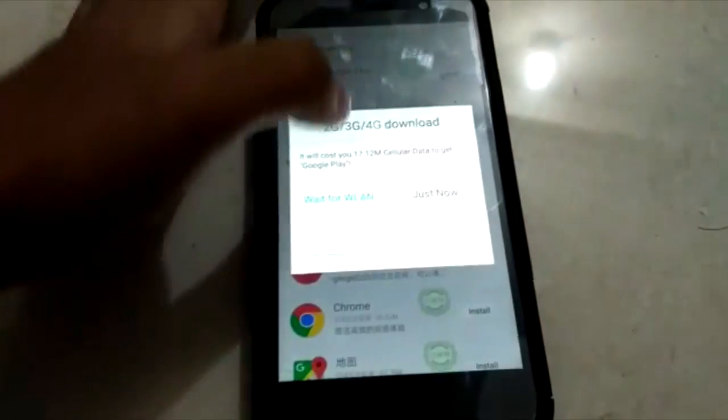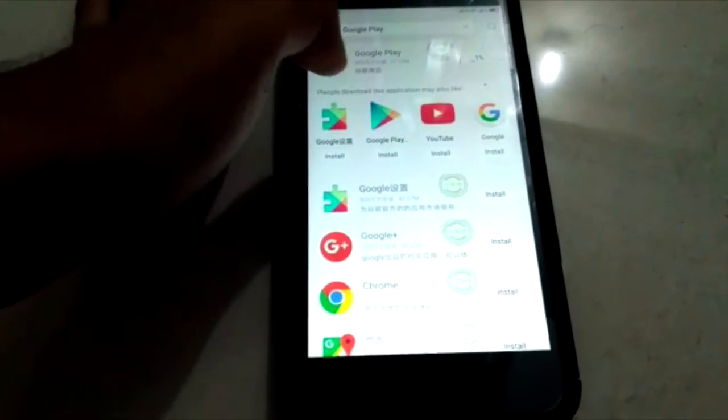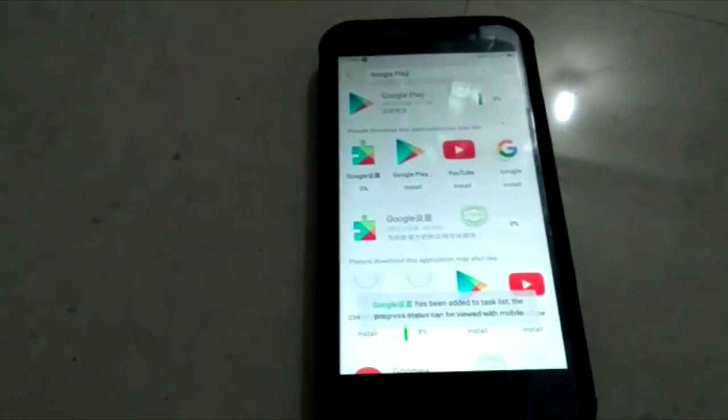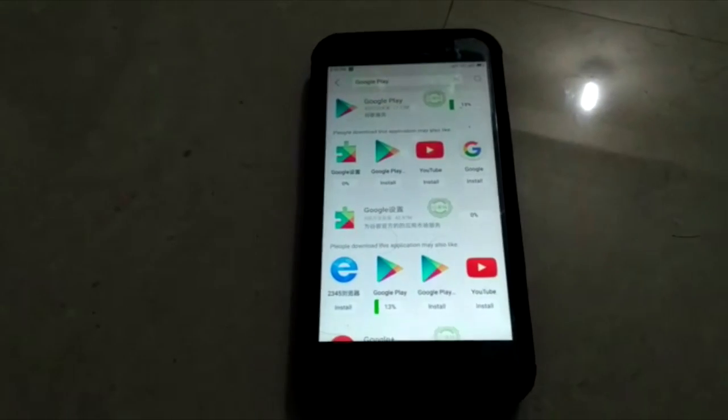You will get two things: Google Play Store and Google Play Services. Download both of them that are at the top. After that, just go to the Play Store, log in to your account and voila — you will be able to download each and every app that you want.